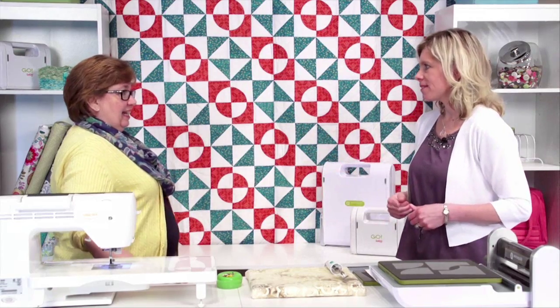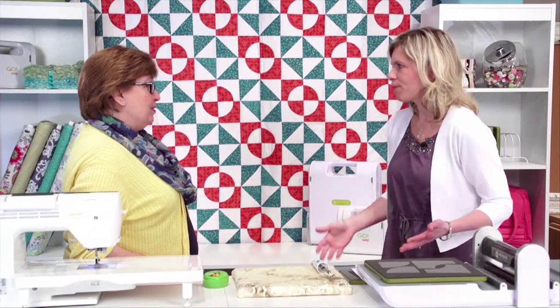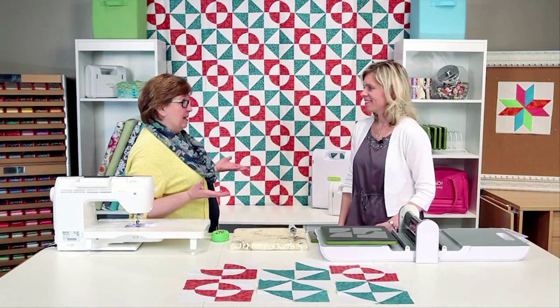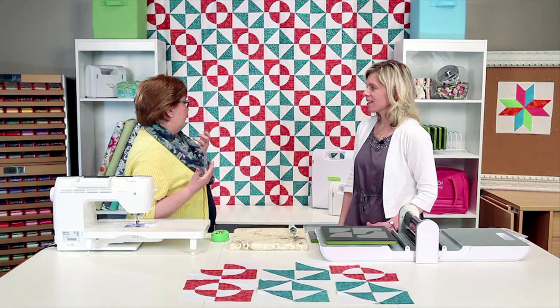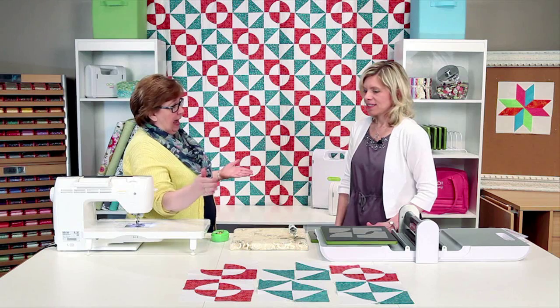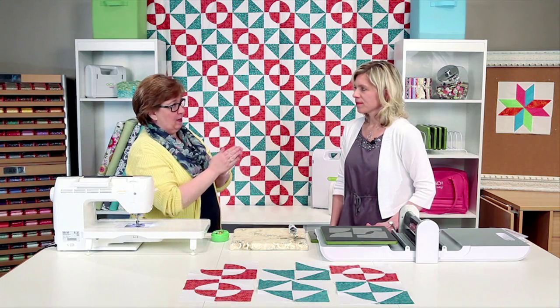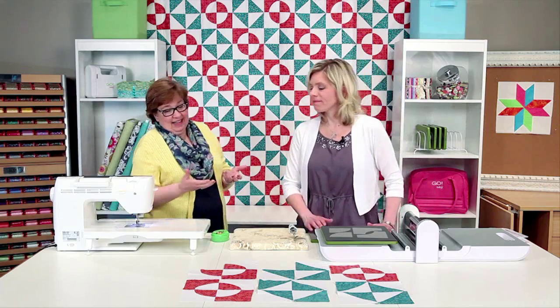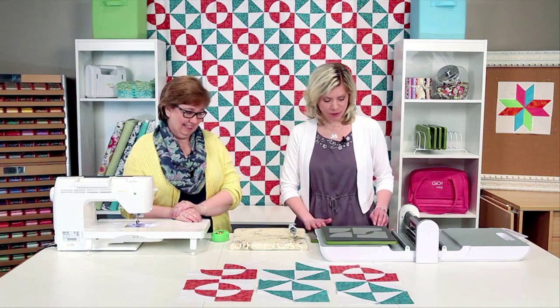I love Drunkard's Paths — it's a very old quilt block, but where did Drunkard's Path come from? There are a lot of different stories about it, but the best explanation probably comes back to the winding path — the fact that we're winding around and not going a straight line. That's my best guess, but there are a lot of stories about how that name came around.